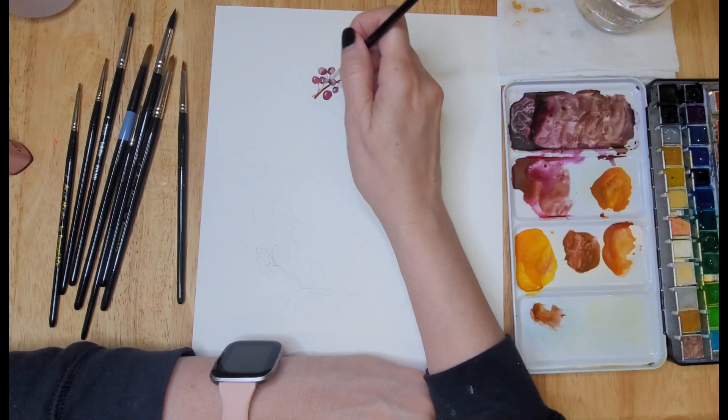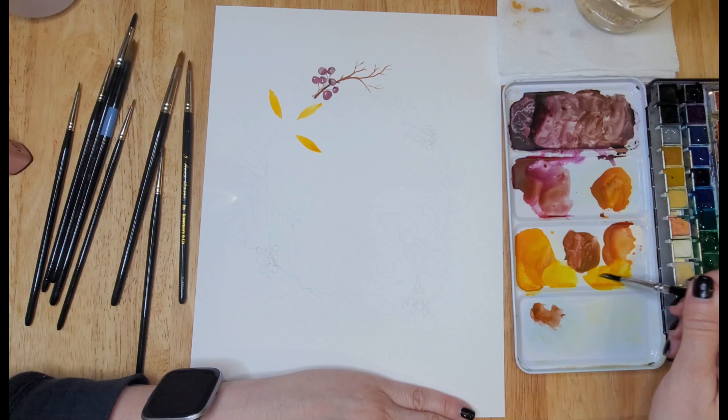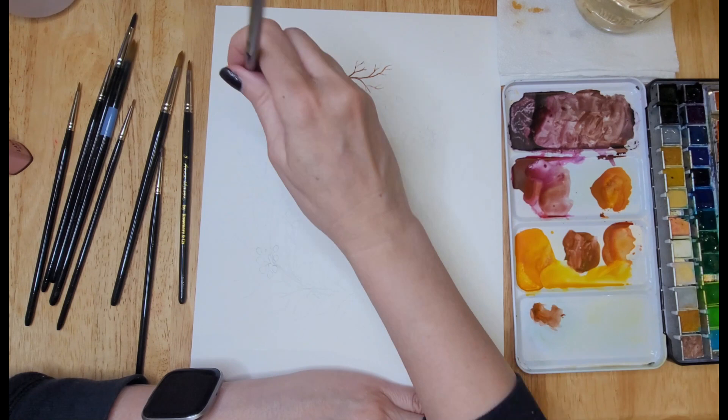I am also using my Muno Pan paints, which I've mentioned in previous videos. This is a wonderful set of paints for the beginner. There are 48 different colors and a few metallics in there as well. If you're just beginning and you don't know what palette to purchase for watercolor, I highly recommend this palette.